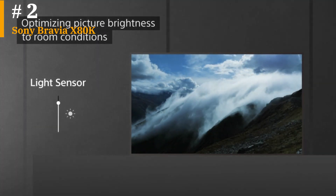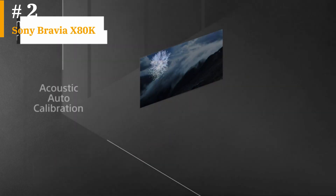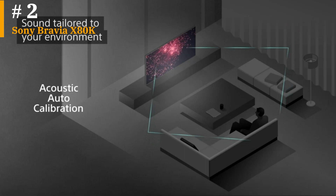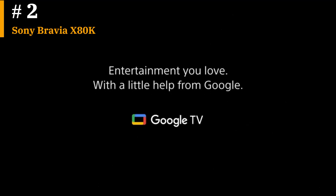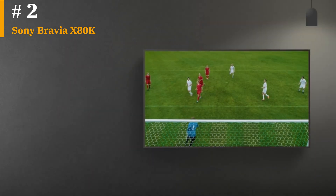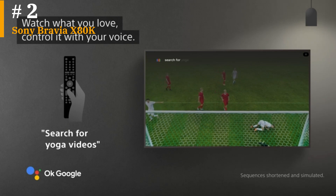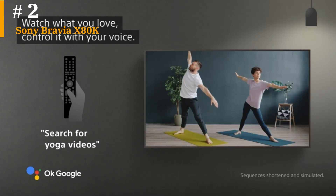The Sony's color was likewise good, with custom mode's delta E — the difference between the color at the video source and as displayed on the screen, with lower numbers being better — the lowest of the three sets at 1.6907, versus 1.7727 for the Samsung and 1.85 for the Vizio. Its coverage of the Rec.709 color gamut was the highest at 99.6177%, compared with 98.8096% for the Samsung and 98.4549% for the Vizio.